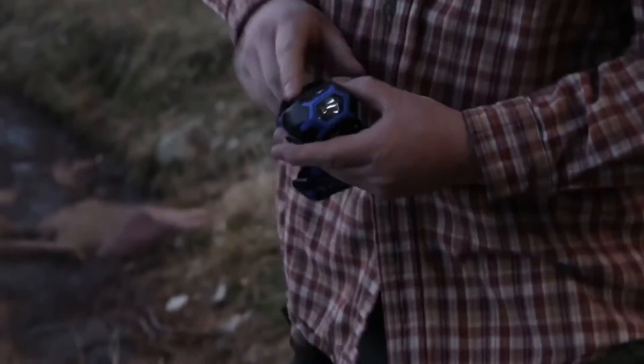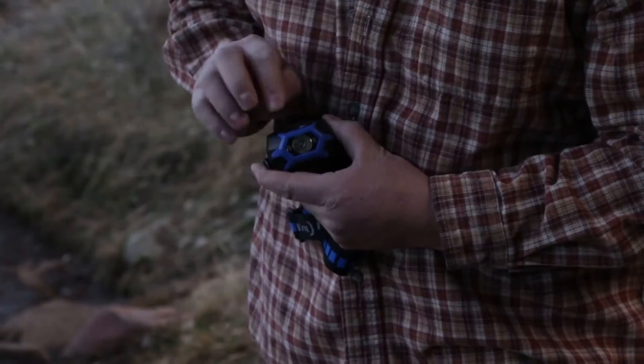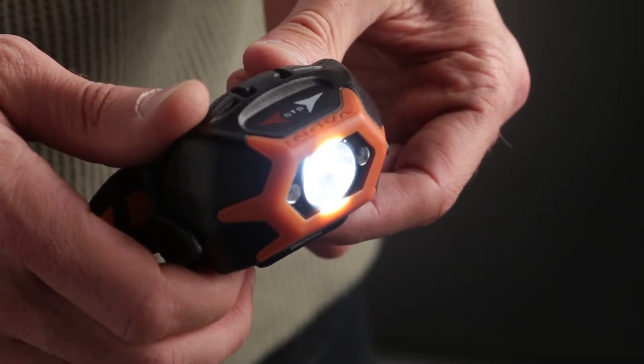To exit lockout mode, hold two fingers on the swipe pad until you see the white LED blink once. Then, within one second, swipe your finger in the direction of whichever color light you would like to activate.